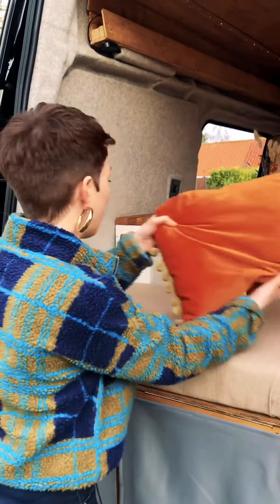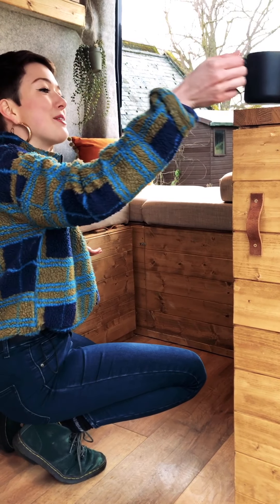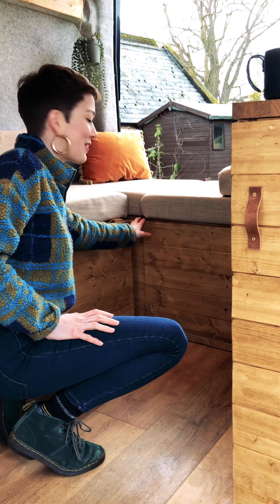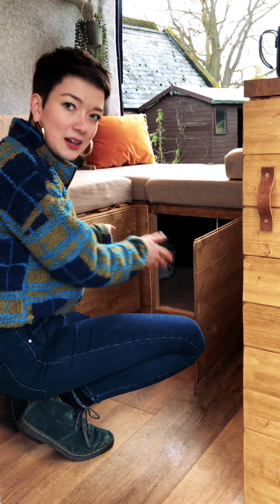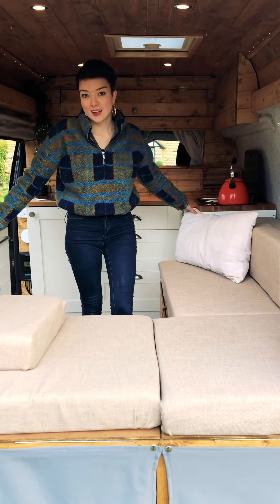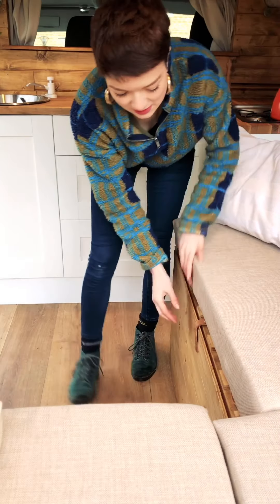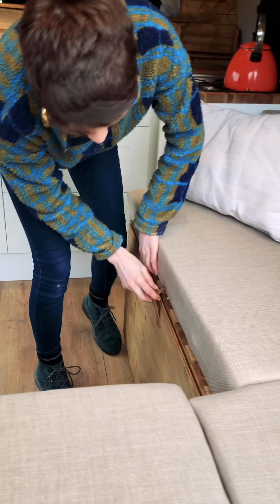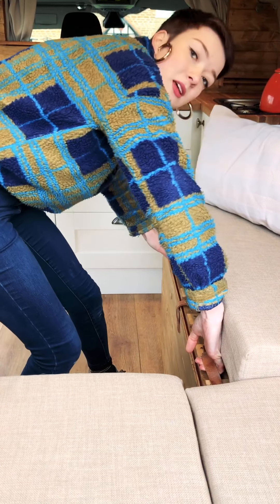Let's make the bed! Welcome to the bedroom area. I'll show you a bit of storage first — this part of the rear storage is the perfect size for a toilet, and this little hidden door is great for sliding the toilet in and out at night. To convert the L-shaped seating area into the bed, this is actually where we keep all of our bedding — it's a storage unit that pulls out, with our duvet and pillows. There are two wooden handles here that give you a bit of grip to pull out the bed base.